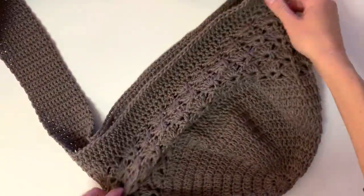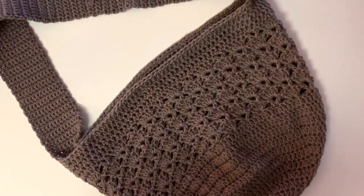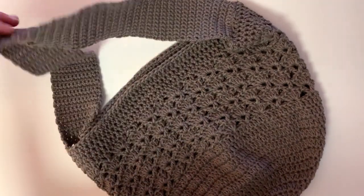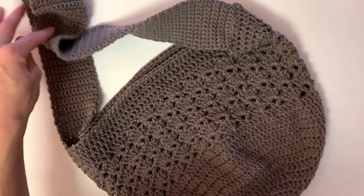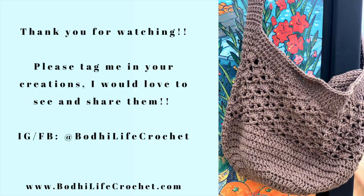I hope you enjoyed this tutorial today. If you liked this pattern, please give it a thumbs up and feel free to share it on Facebook, Instagram, Pinterest, or wherever you'd like. If you make one, please tag me at Bodhi Life Crochet on any of those social media accounts. Happy crocheting!